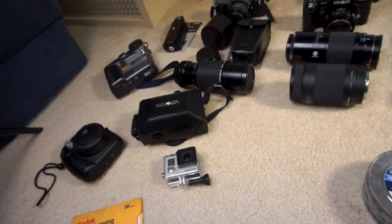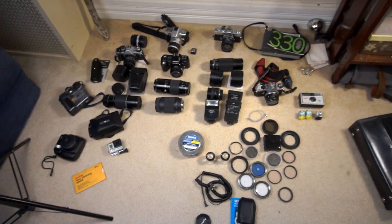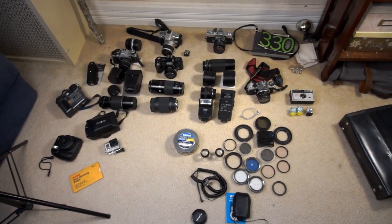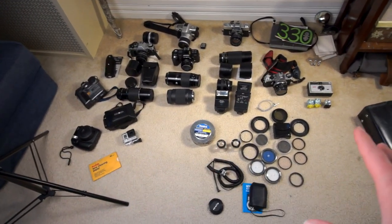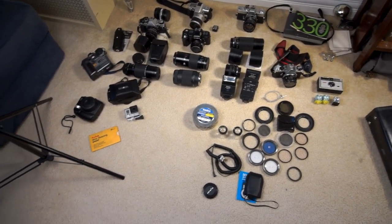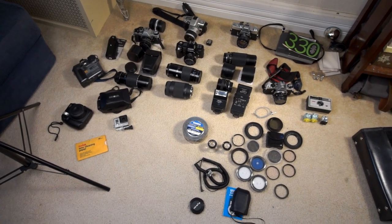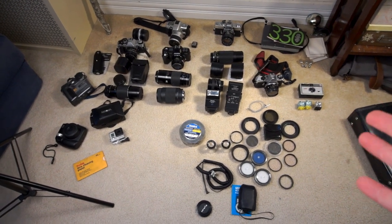And that is about it. This is actually the longest continual recording session I've ever done on this camera. We're at 18 minutes on the clock and we still haven't overheated — that's cool. Probably helps that it's the dead of winter. But that is the camera collection as it sits. It's going to be shrunk by probably about half in the coming few weeks as I try and sell off the stuff that I never, ever use. As always, thank you guys so much for watching. Don't forget to hit that like button on the way out and consider subscribing if you'd like to see what I make next. I'll see you guys next time.